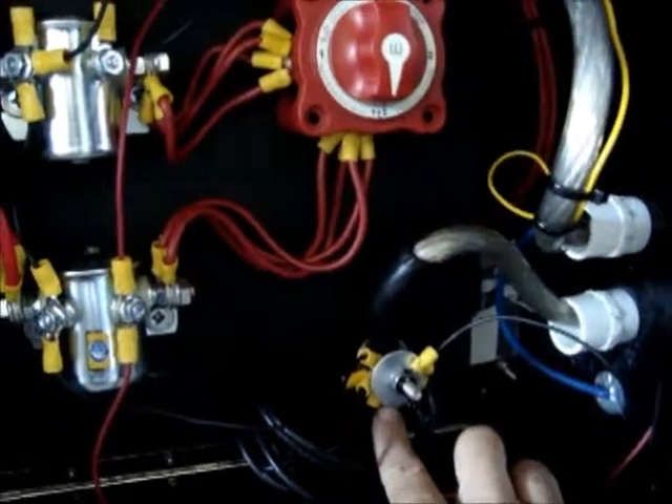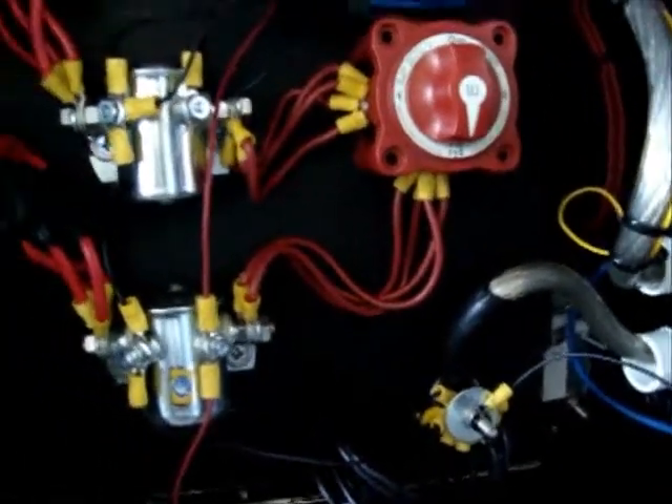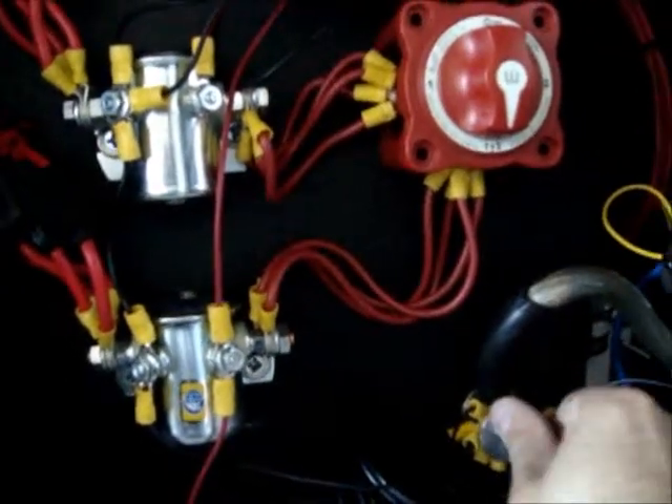Each cell is fused with 25 amps — four fuses here and four here. Here you see the ground connection; just in case you need another ground, you can simply hook up another cable here.